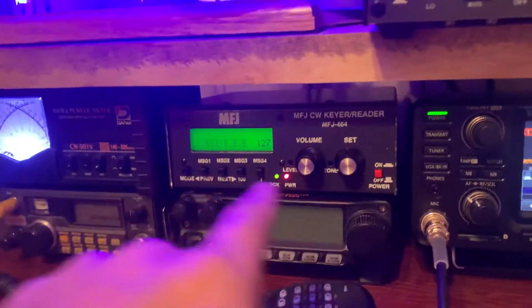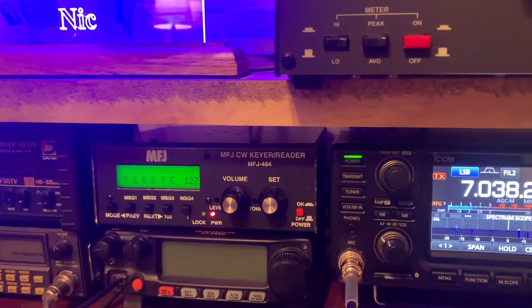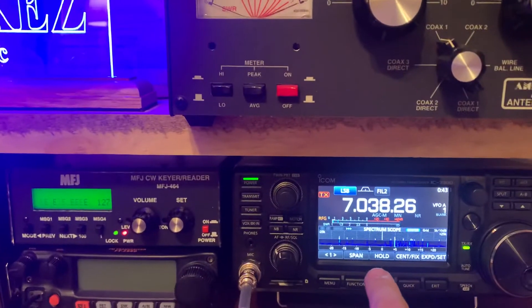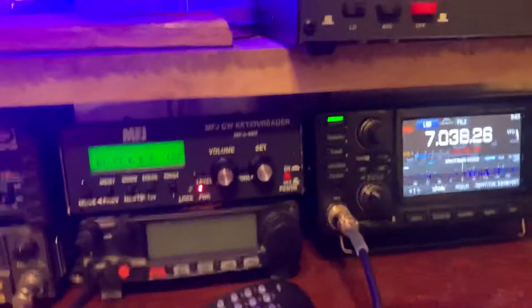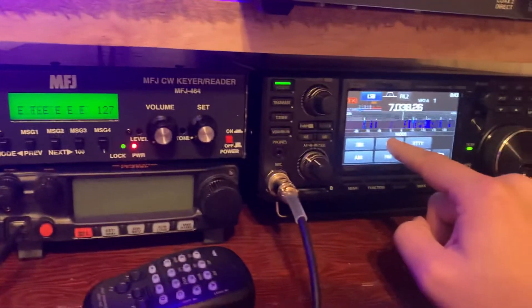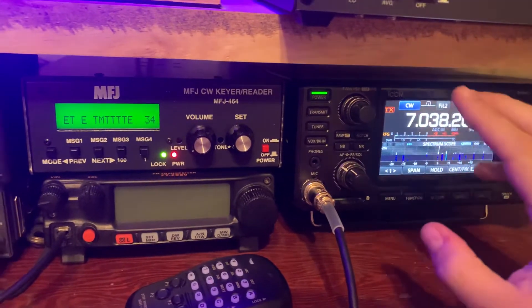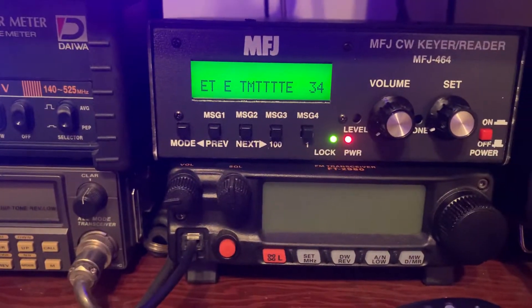One issue I was having after I set this whole thing up — I'll post a link in the description of another YouTube video that shows you how to hook the ICOM 7300 up to the MFJ 464 — was this was happening whenever I put it in CW mode. No matter what frequency I was on, no matter what band, it was just constantly beeping like this and going crazy.